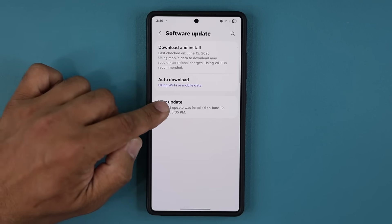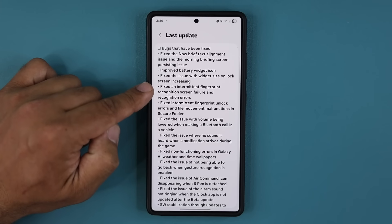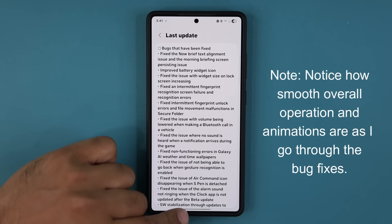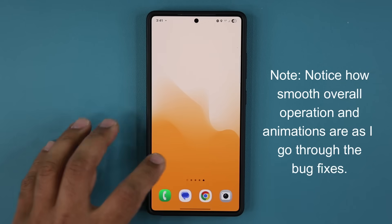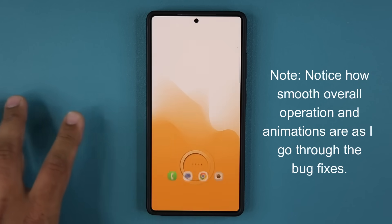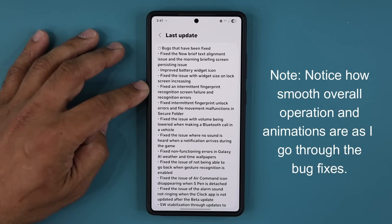Under software update, I'm going to tap on last update and check the fingerprint sensor — there was an issue with that. It says: fixed an intermittent fingerprint recognition screen failure, recognition errors, and unlock errors for the secure folder. Let's see how the fingerprint responds now. I'm going to do it about five times, also from the lock screen. That is actually very good — any fingerprint issues must have been fixed.